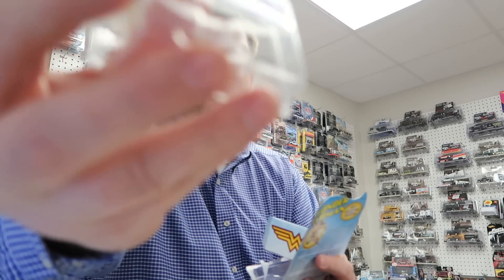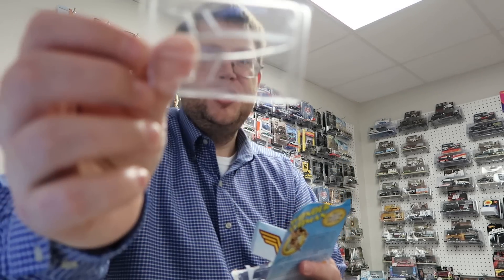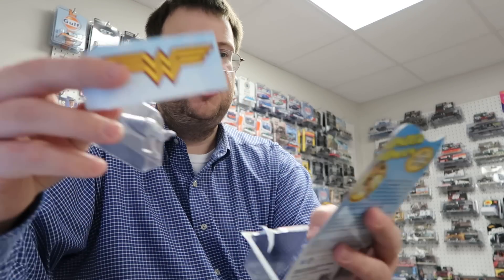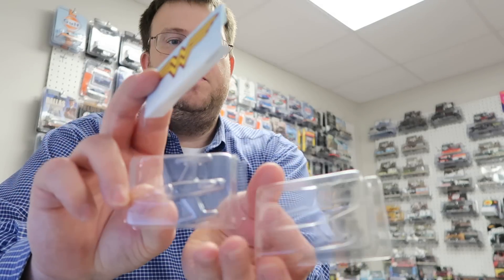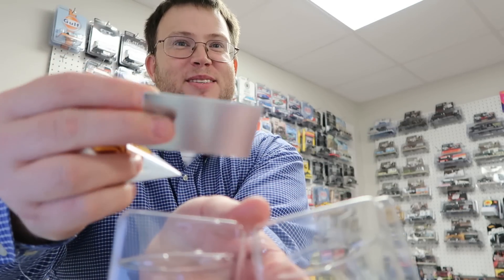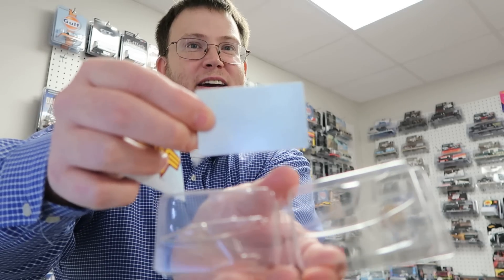I'm gonna show you the mold. There is a mold of the jet — one piece — and then there's the front piece. So there are actually two pieces, a little card, and a piece of metal. That's about it. That's about what all the hype is about. Anyway guys, hope you enjoyed this video and have a great day. Thanks.